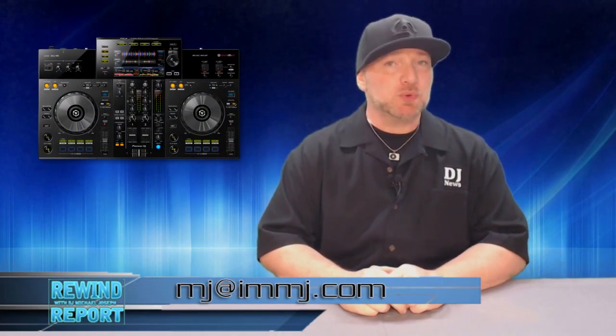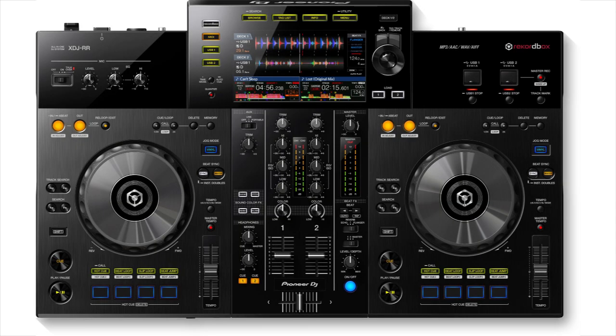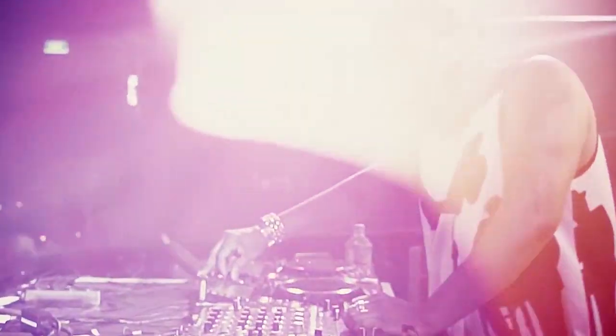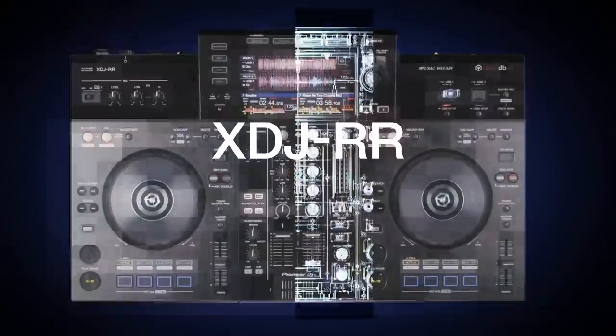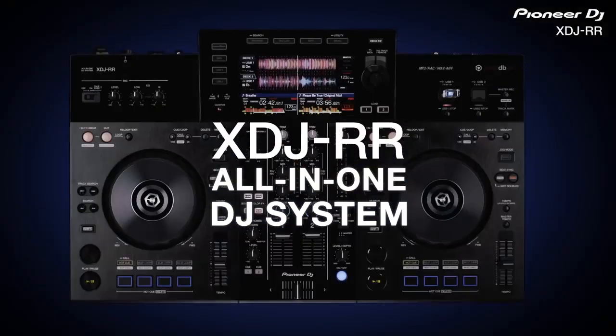I'm DJ Michael Joseph and on this Rewind Report: the Pioneer XDJ-RR all-in-one DJ system. Not too often do you see a company release a new and unique product just weeks after a major trade show expo, but Pioneer DJ has done just that. Measuring just 24 and a half inches by 15 inches by 3 inches and weighing in at just 11 and a half pounds.